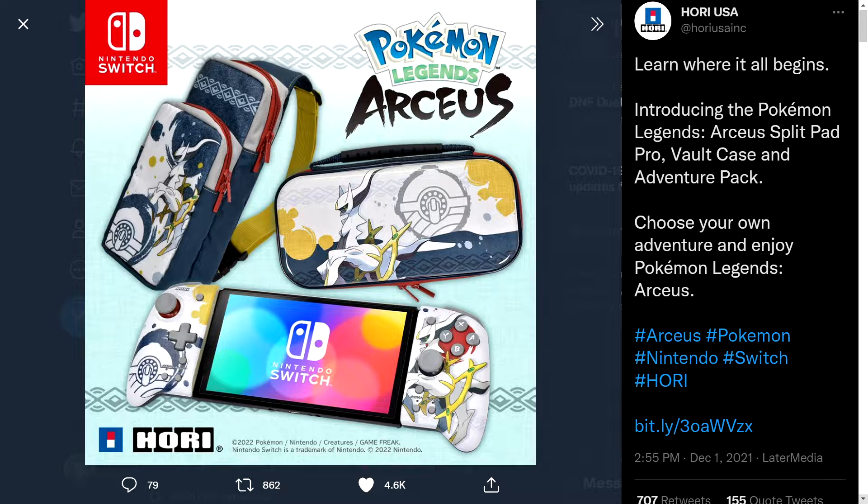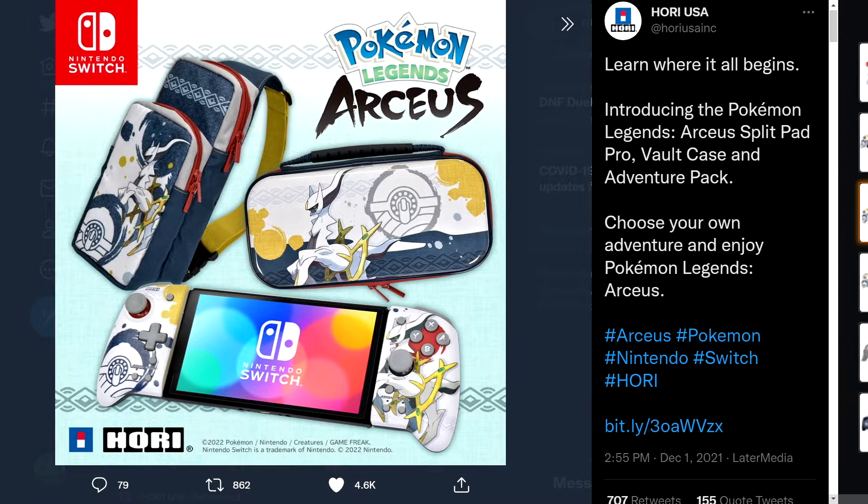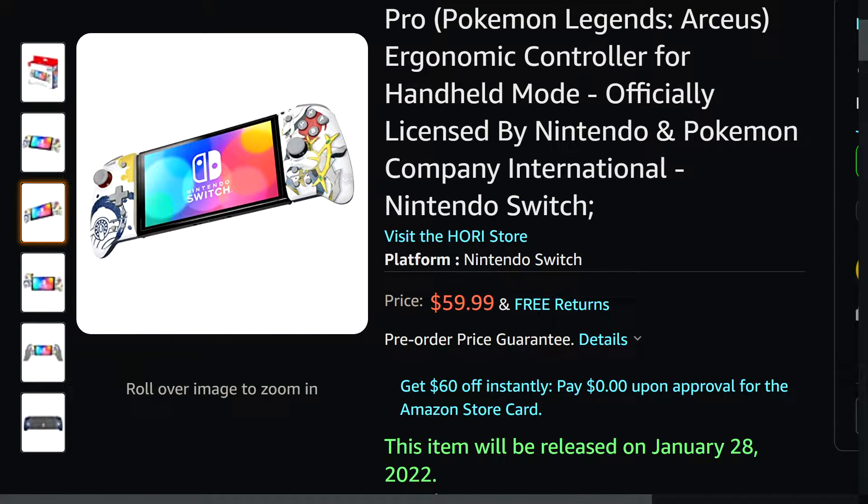The Split Pad Pro is wonderful. As you can see on the Amazon listing, it's not coming out until the end of January, so there are quite a few weeks to wait. If you want to pre-order and get yours before they sell out, a lot of these different styles seem to be limited editions or limited runs.